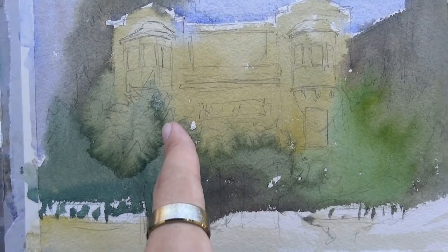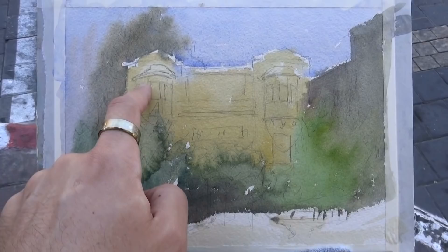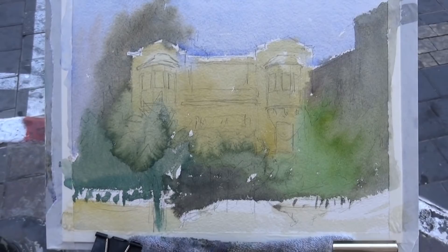Friends, I hope you enjoyed this first wash. I made a mistake — you can see this crazy bloom — but we're going to correct it. I came back with a wash that was a bit too wet onto a wash that was already drying. We'll correct it by adding the darks to the trees, and it'll be barely noticeable. We'll add some shadows under these white areas, and everything that needs to pop will pop. Don't worry — we're going to save it in the next wash.